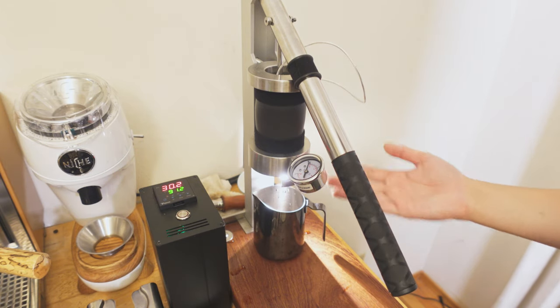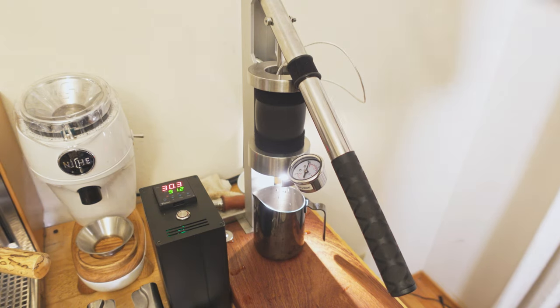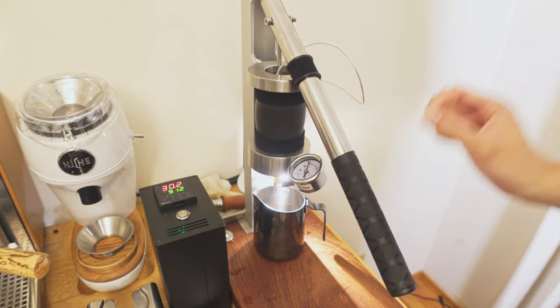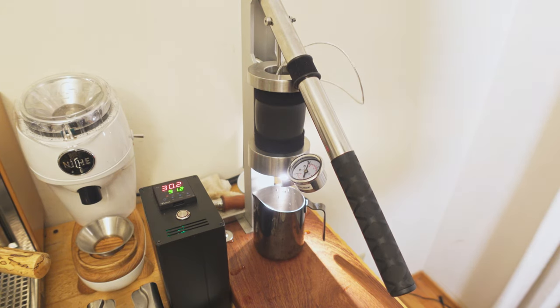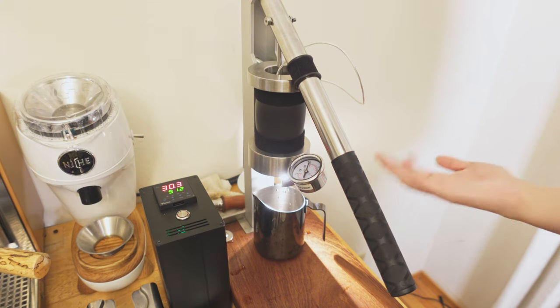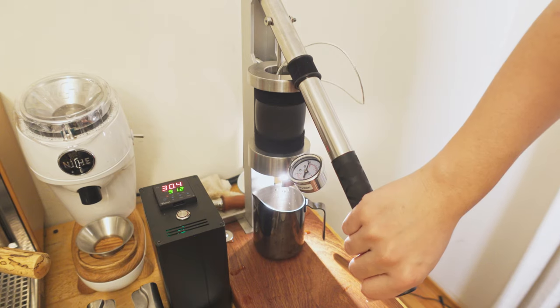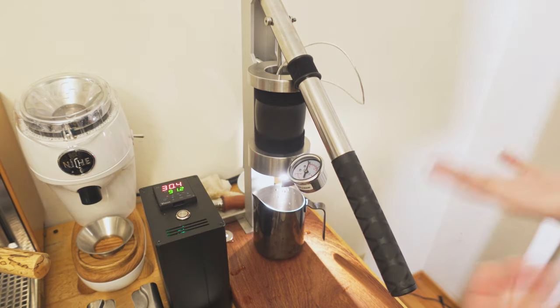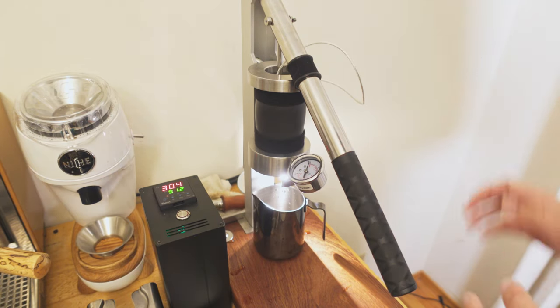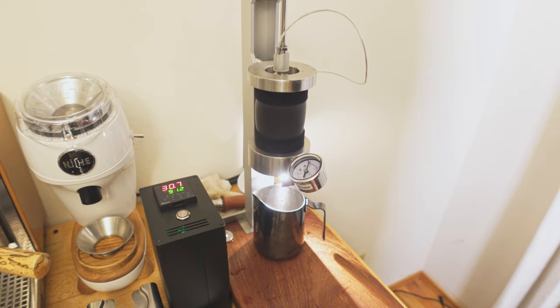No water comes out of here until you lift the lever up. So when I lift the lever up, this 100 grams of water is going to come out. What's cool with this machine is that there's an E61 shower screen — actually an IMS screen. The machine comes stock with an IMS basket, and I can have full control over how fast the water goes through. The waterfall is very even, which is awesome.